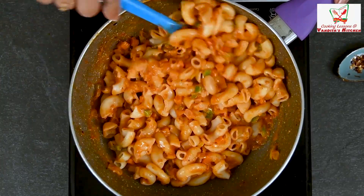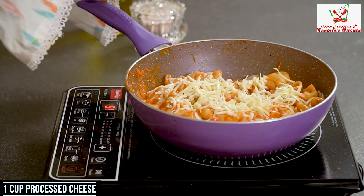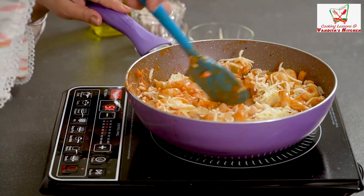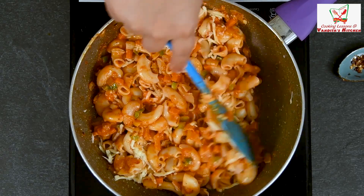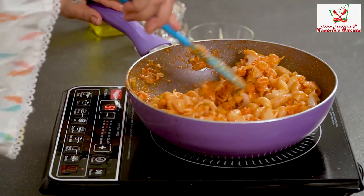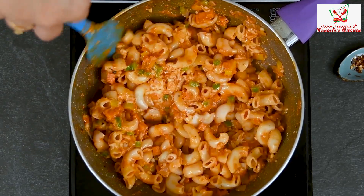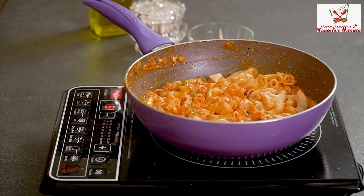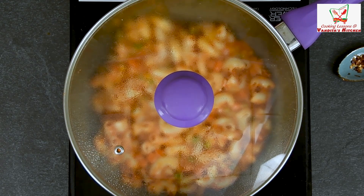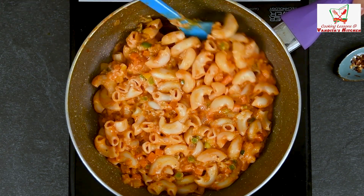Mix it well and then we will add cheese. We have added processed cheese — 1 cup of processed cheese. You can also add cheddar cheese. I have also added mozzarella because it is stringy. The cheese melts into the macaroni. Mix it well with the processed cheese for about 2 minutes. Now our mac and cheese is ready and it's ready to serve.